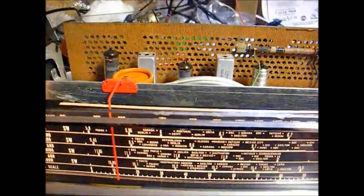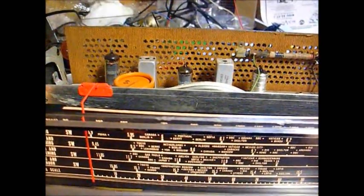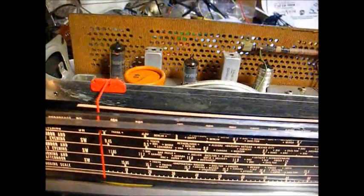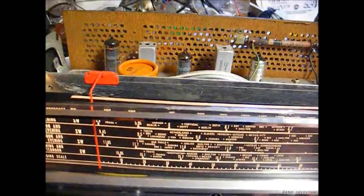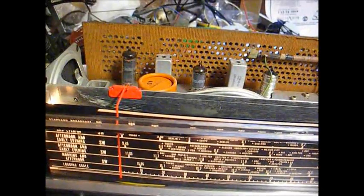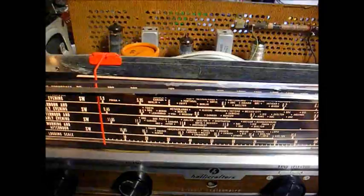Shortwave is not nearly as exciting as it used to be. I remember 25 years ago when I discovered shortwave — I bought a Zenith Royal 3000 Transoceanic and there was a lot more content on it. Today, shortwave is about like standard AM radio; about all that's on it is political hot air and religious content.